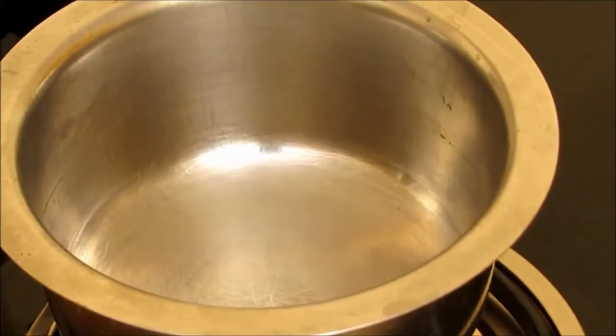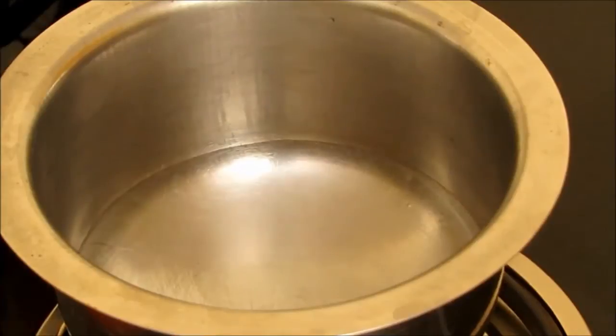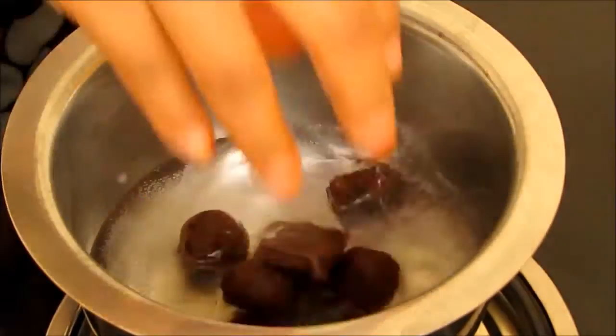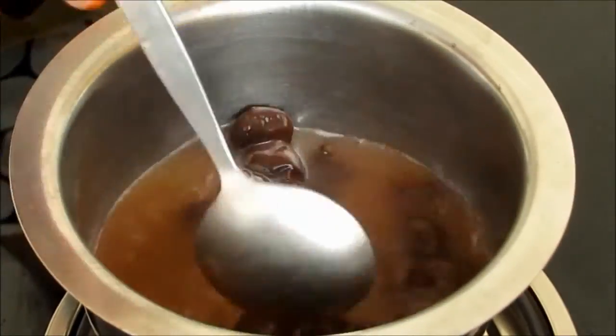First of all, put on the burner, place a pan on it and boil 1 cup of water in it. Now our water started boiling. We will add chocolates to it. Lower down the flame and with the help of a spoon, mix it well.